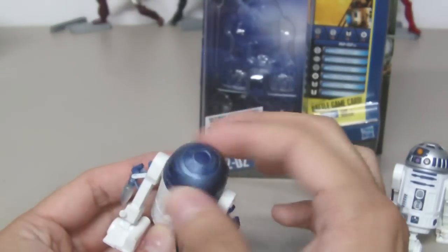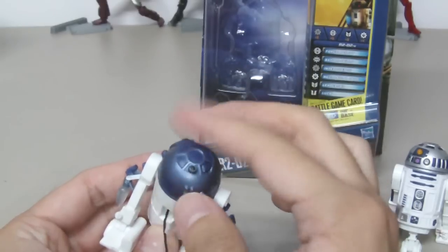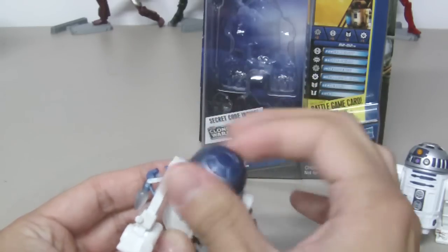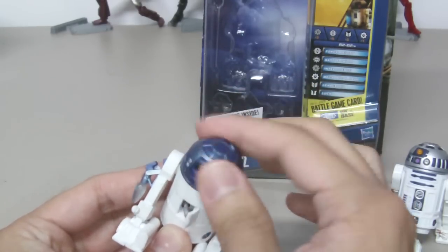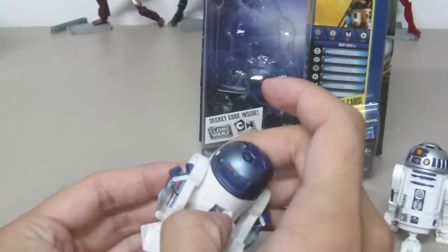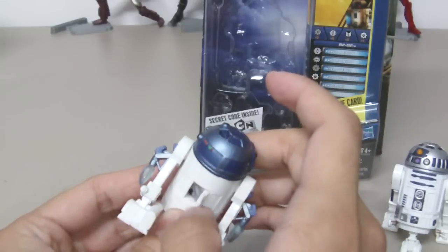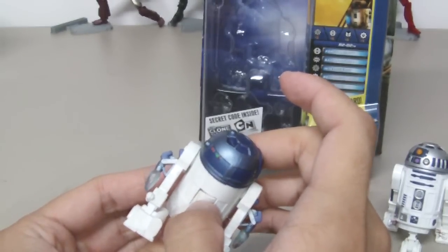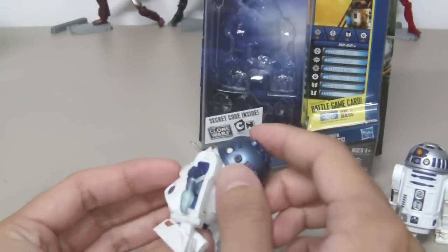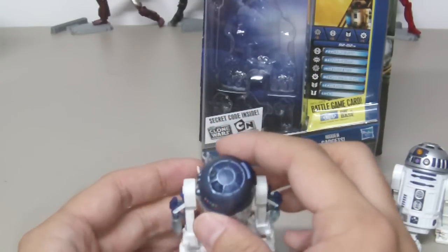You can retract the cable by turning his head clockwise. I wish there was some sort of button for faster retraction, like on the Recondo figure, which has a backpack with a button — I think that would be kind of cool.